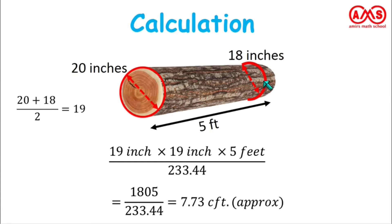In this formula, we measure the diameter of the log at two places, then average those two measurements. The average diameter times average diameter times the length in feet, divided by 233.44, gives the approximation of how much wood we can get from this wood log.